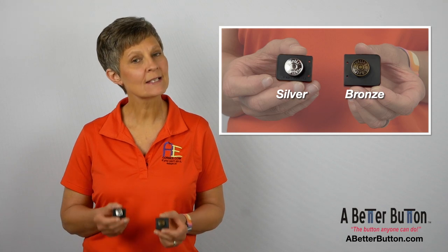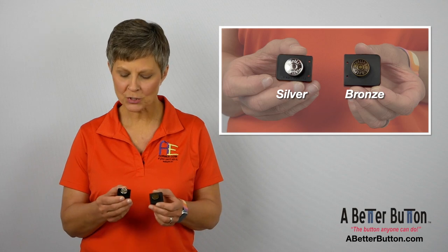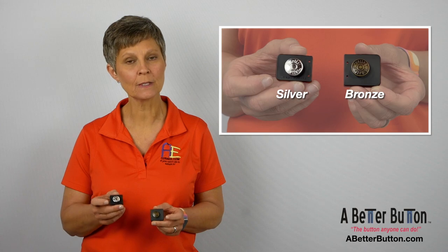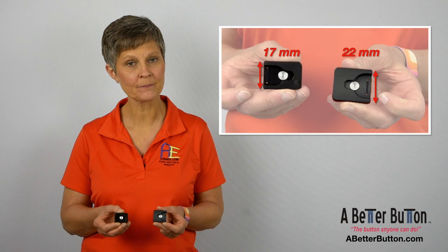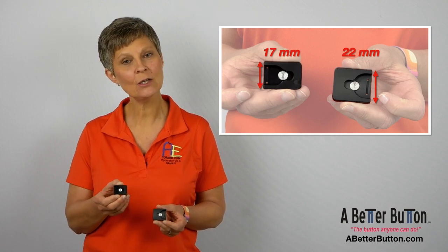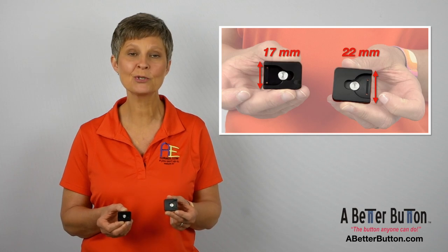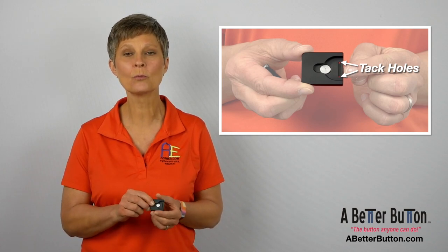This is A Better Button — this is not an extender. It's an adapter which allows a slide-on, slide-off closure. On the front there is a button which comes in antique brass or silver. On the back side, there's a keyhole into which you slide the existing button. The regular size has a keyhole measuring 17 millimeters, with a large size keyhole measuring 22 millimeters. A Better Button has two small holes on the back side to allow it to be tacked down for more stability. It will fit most brand jeans and will hold up well in the washer and dryer.